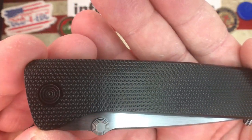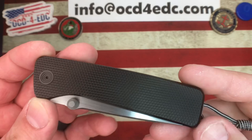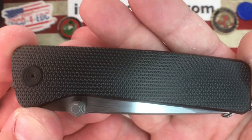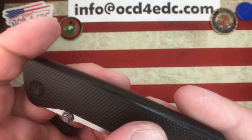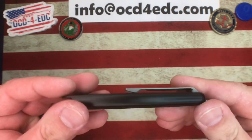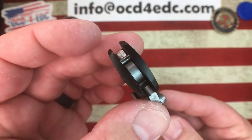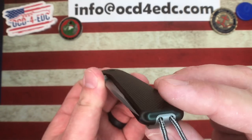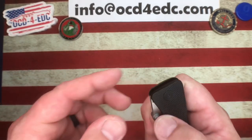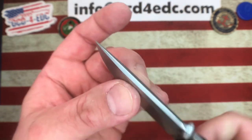This is full grade 5 titanium, black DLC coated, made by Riat, and it's an integral design. The texturing on this titanium is fantastic — fairly aggressive but done small enough that it feels really good in hand. The chamfering and rounding on all of these corners and edges is just fantastic. There is contouring to the handle so you have a little curvature, and the edges couldn't be any more rounded off, giving this thing a super premium feel.